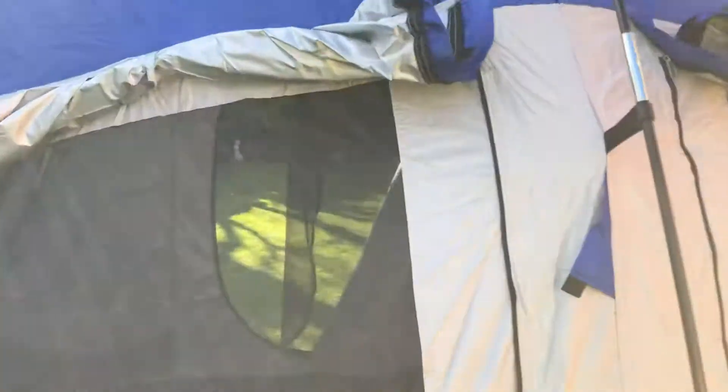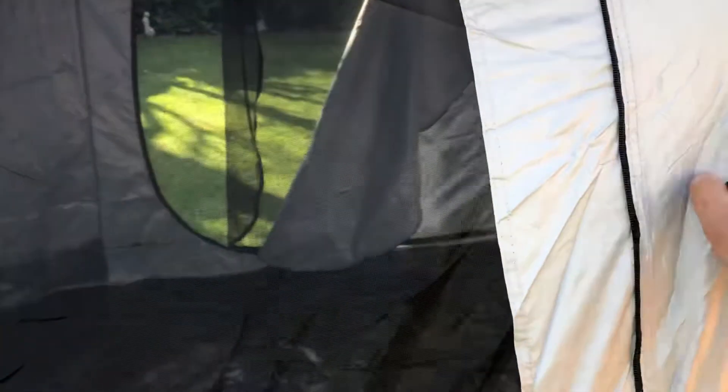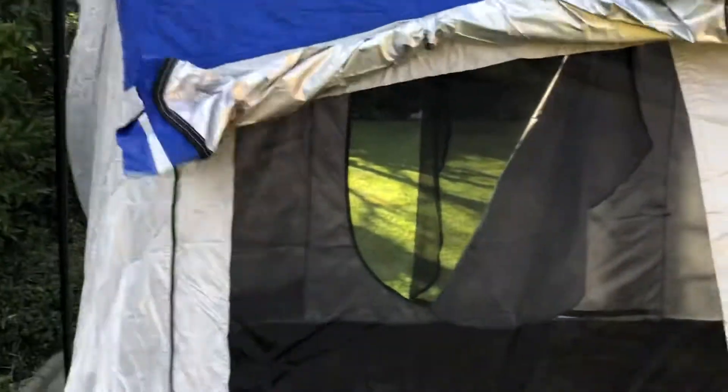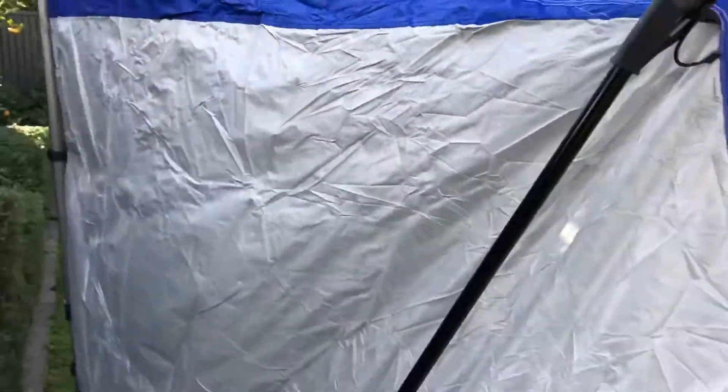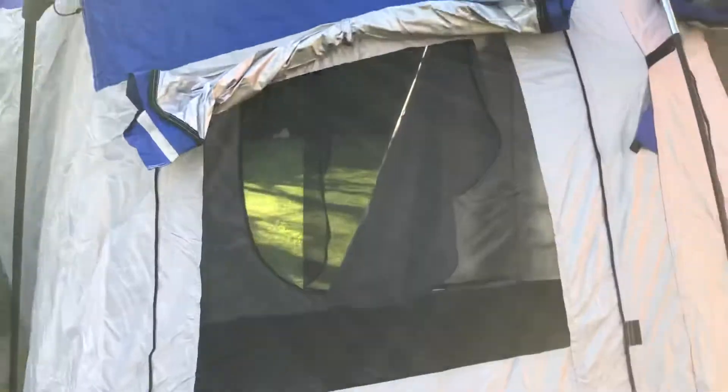Windproof, waterproof it seems. Pretty steady — they ain't gonna go anywhere. It would be a bit blowy and some wild weather, but should do the trip fine.